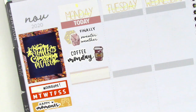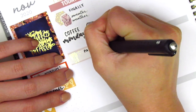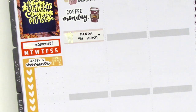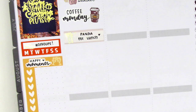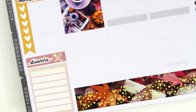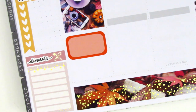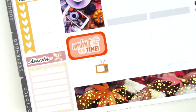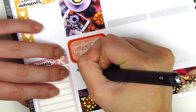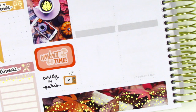I placed down a quarter box from Planning World. That foiled utensil sticker I think is from The Pretty Pink Co — I used that to mark what I grabbed for lunch that day, and then placed down a full box underneath. On the half box I used a workout time sticker from my collection — I don't remember which shop it's from. At the very bottom I used a TV icon from Brandy's shop to mark that we watched Emily in Paris, which I really enjoyed even though it was cheesy and silly.